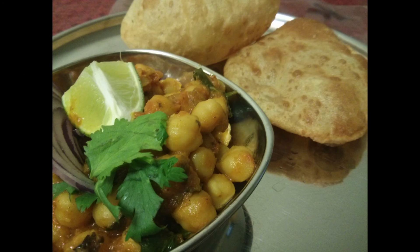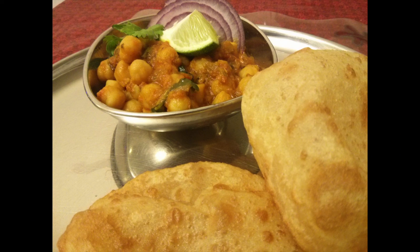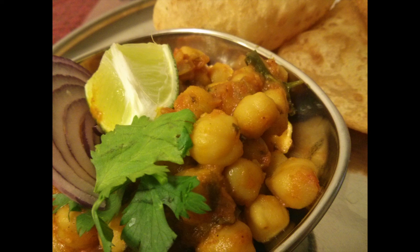This hot restaurant style chana masala is ready to serve. I have served this chana masala today with puris that I have made. The first thing that comes to our mind if anybody says chana masala is either puris or batura. Enjoy this delicious and lip smacking restaurant style chana masala with your favorite puris, chapatis, rotis or even bread.